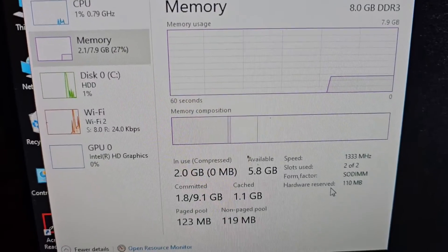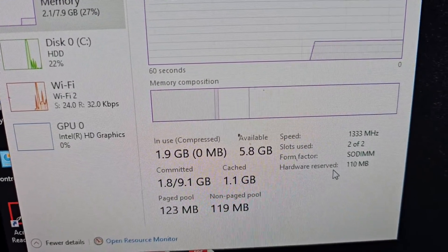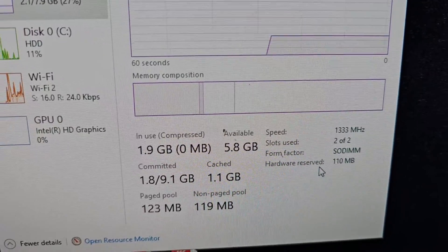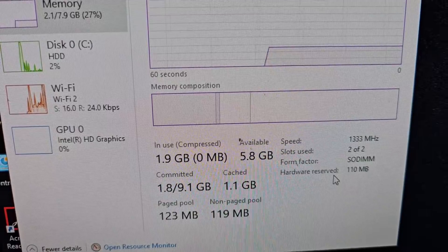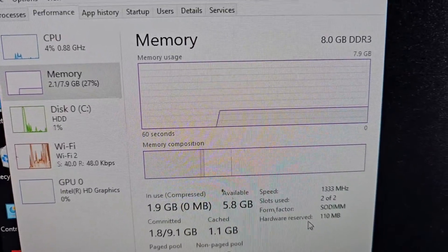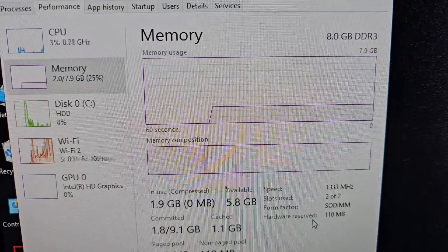This RAM is also running at 1333MHz, and now we have 8GB total. You can see two slots used — before it was only showing one. It's showing 5.8GB available and 1.9GB in use — 8GB DDR3. That's it, thanks for watching.